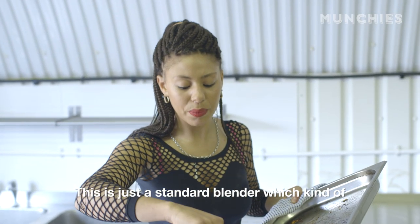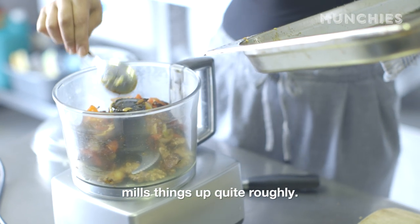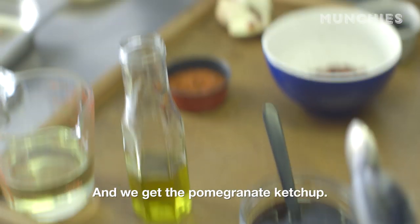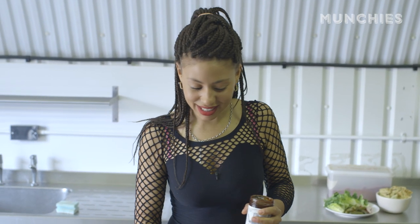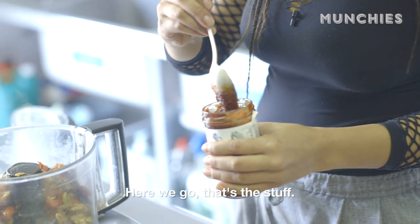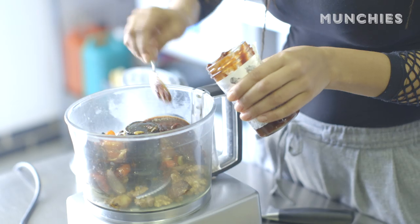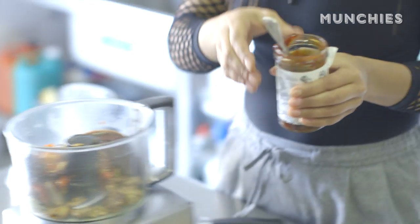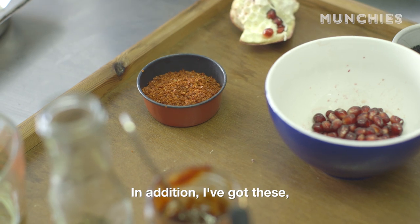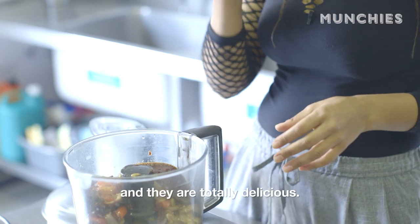This is just a standard blender which mills things up quite roughly. That's the base. Then you get the pomegranate ketchup — about three tablespoons of this, a little bit more. If you don't have pomegranate ketchup, you use pomegranate molasses. In addition, I've got these Turkish red pepper flakes, and they're totally delicious. The smell is one of my favourite smells in the whole world.